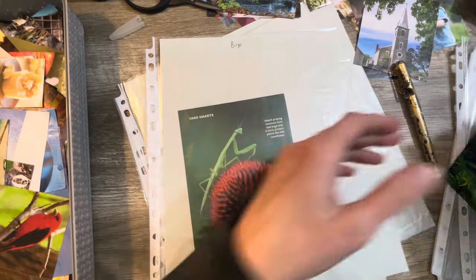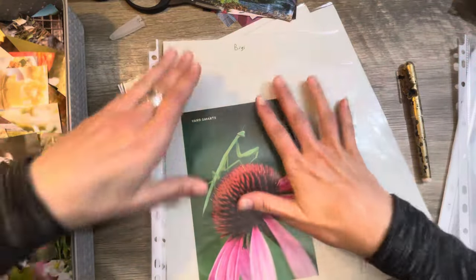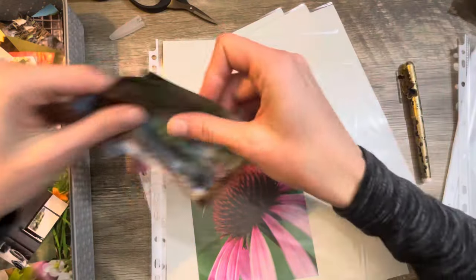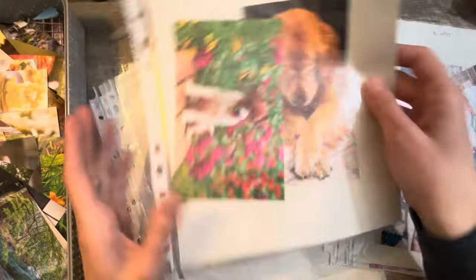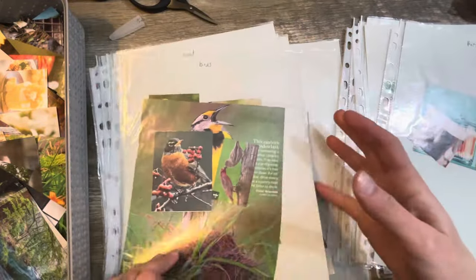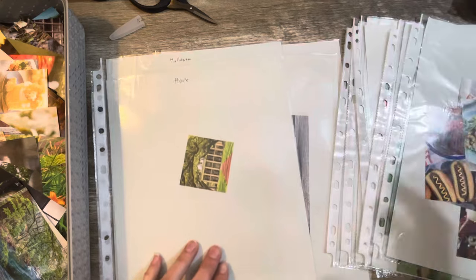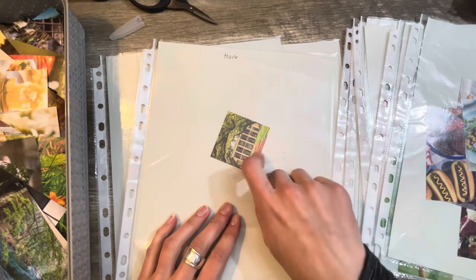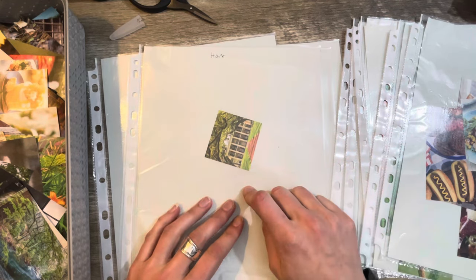All right, there we go — we're done for today, that's enough. It'll be easier once I actually have all the categories figured out, and I can just start stuffing. But right now it's also about going through and figuring out what kind of categories I want. Some images can go under multiple categories — like with this house, instead of doing house I might do buildings and put that church in with it. Things can totally change.